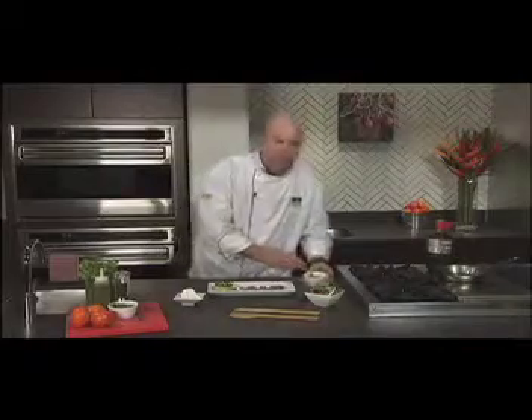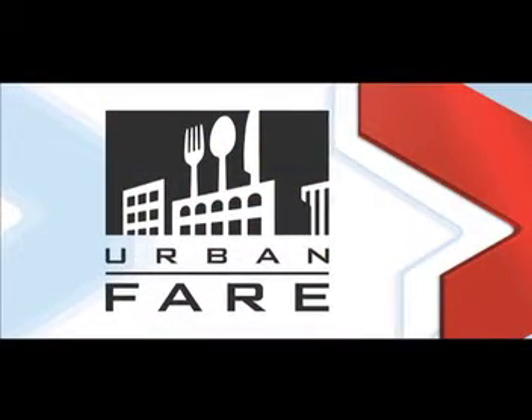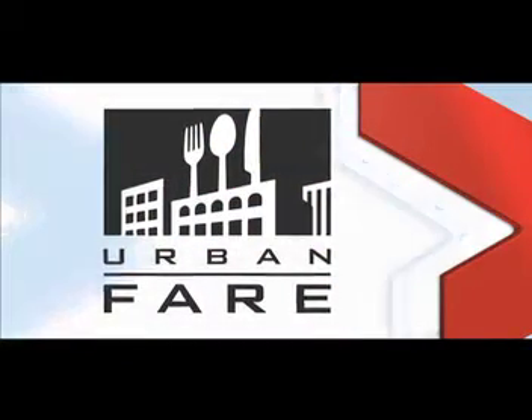Easy for your entertaining — get all your friends together. Quite as simple as that. Enjoy. West Coast Gourmet is brought to you by Urban Fair, because everyone needs a little gourmet every day.